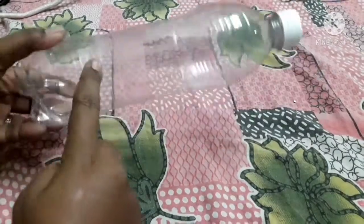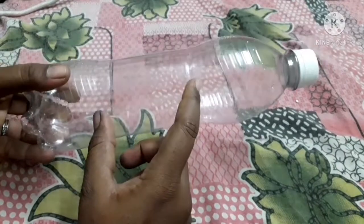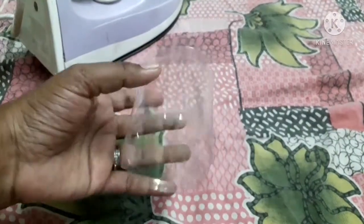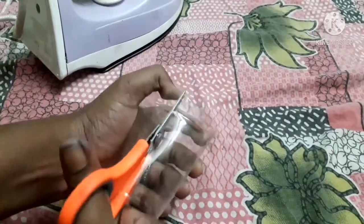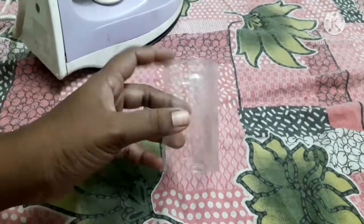Next step, take a water bottle and cut it in a center corner. This is our little bit of gravy. We will add a line and then cut it over.